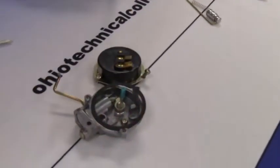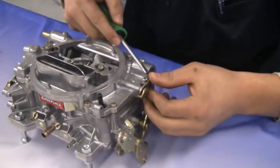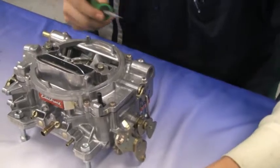Now remove the linkage from the choke to the throttle linkage, using a flat head screwdriver to remove the clip.